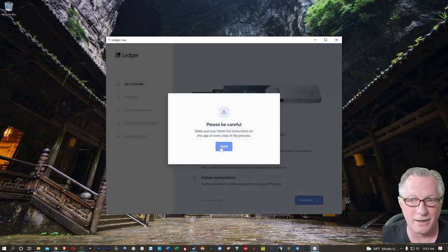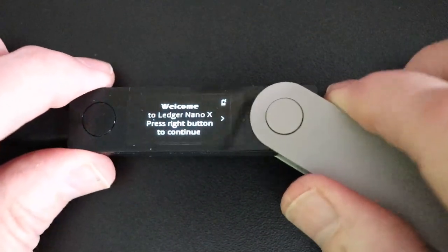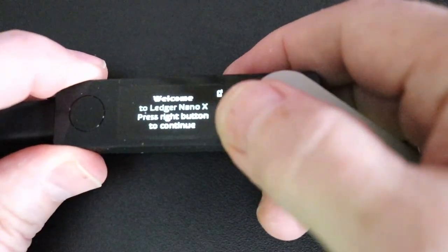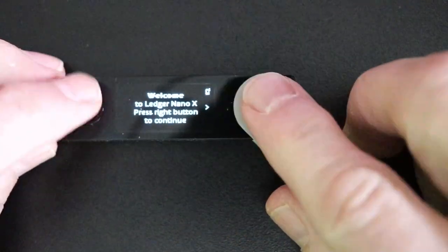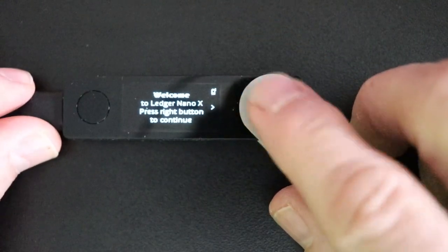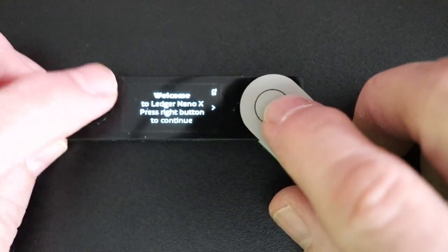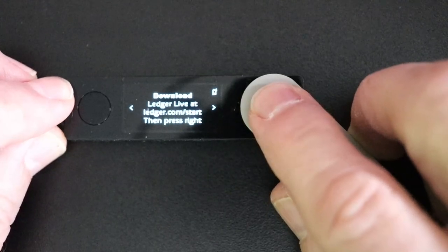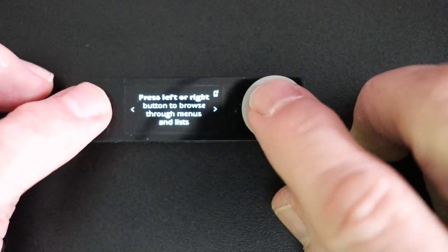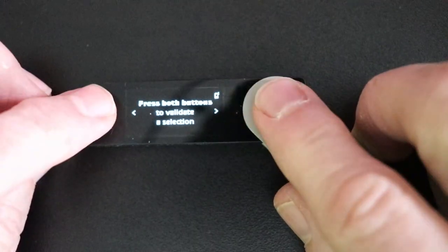I'll go ahead and hit OK, and it wants us to follow the instructions — just stick with me. This is what we're going to see on our device: it has 'Welcome to Ledger Nano X' and it wants us to press the right button. That little arrow indicates there are additional menu items to the right. We can navigate using these two buttons. Most of the time we'll be hitting this right button, which I'll refer to as the metal button. To validate a selection, you'll hit both buttons at the same time. You can also hold both buttons down for a few seconds to get into the control center.